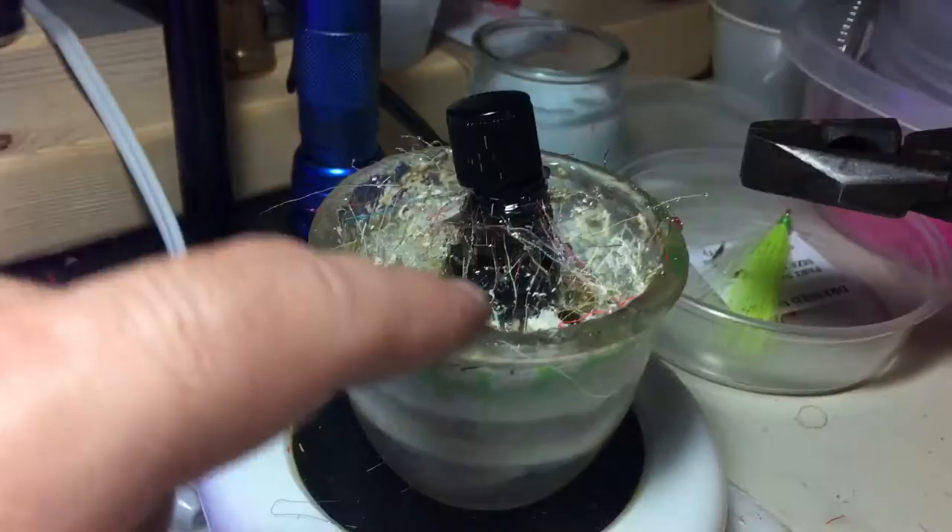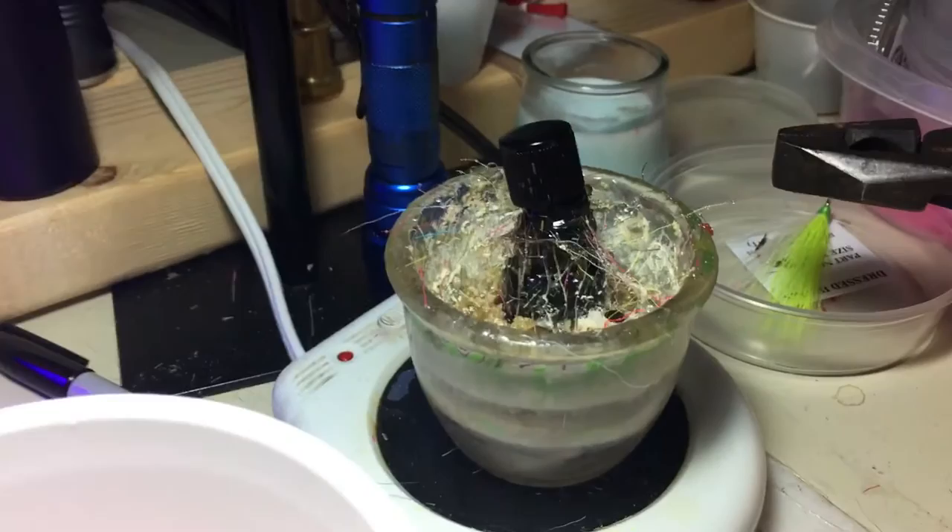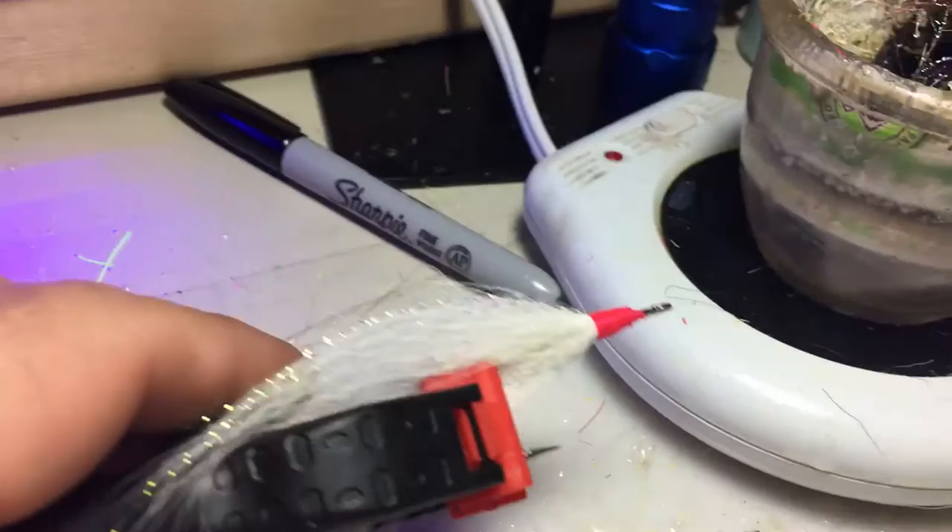It doesn't get very hot at all. And then I have a bottle — as you can see, this is pretty well used. I just have a bottle where I use a syringe and I draw it up out of the can and then I just squirt it into the unit there.